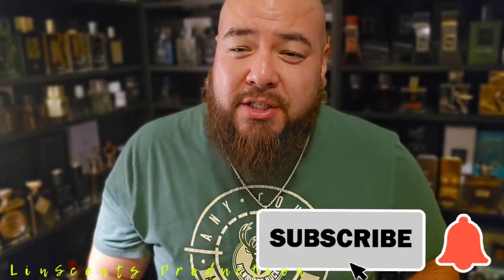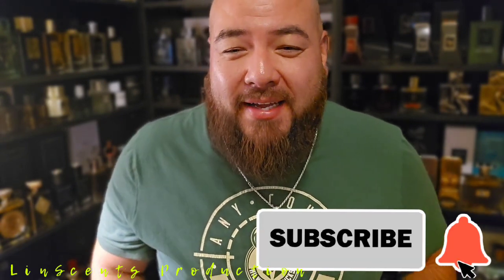Hey, what's up you guys, Thomas back with another fragrance video. Today we have one from Fragrance World. Just want to say thank you guys again — it is an honor to be playing on whatever electronic device you're watching from, and wherever you're watching from. If you guys are new to this channel and you like what you see, hit the subscribe button, comment, and like — likes are very, very important.